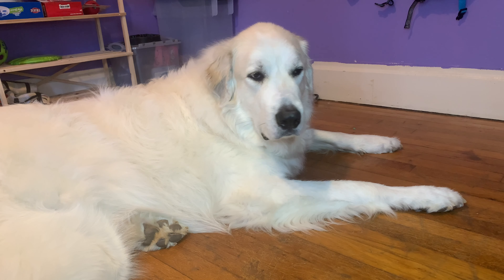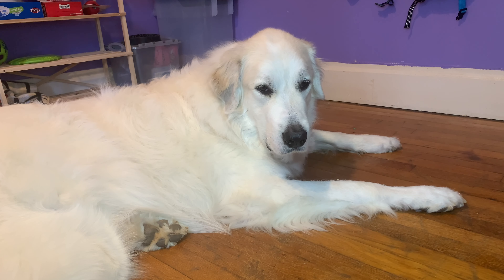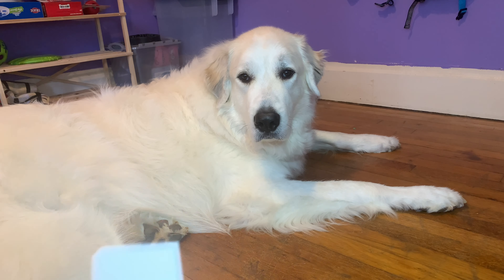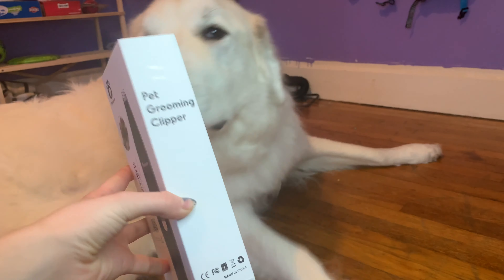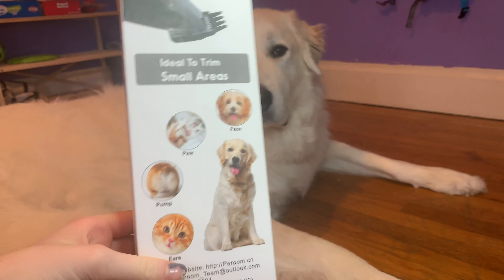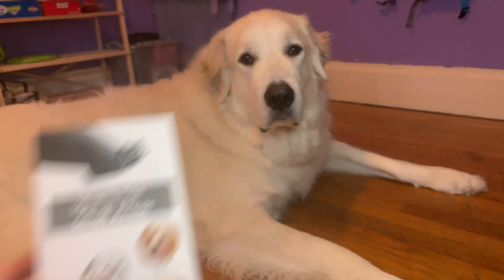Hi guys, welcome back to my channel, or welcome if you are new. My name is Paige, this is my Great Pyrenees, Mello. In today's video, we are actually going to be testing these pet grooming clippers — specifically smaller trimmers to cut around the face and the paws.